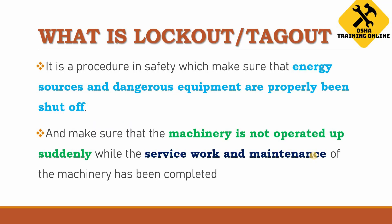What is lockout/tagout? It is a safety procedure which makes sure that energy sources and dangerous equipment are properly shut off. Some machinery must be shut off in order to dissipate or release energy from it because it might be dangerous. We have to make sure that machinery is not operated suddenly while service work and maintenance is being performed.